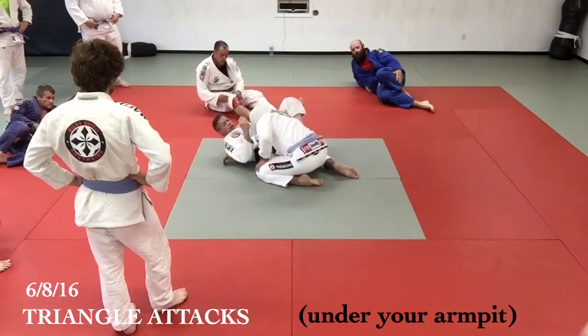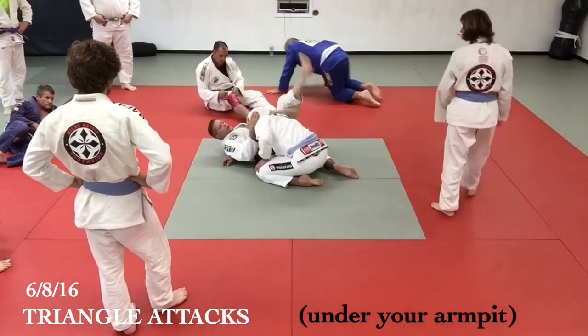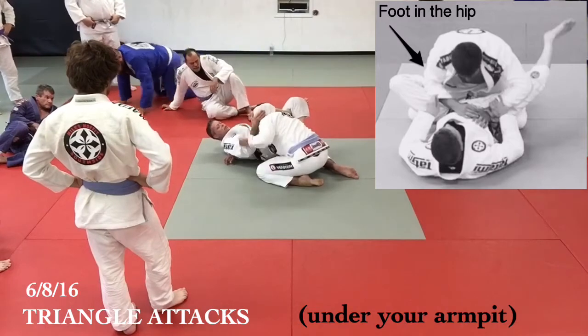If it's on the sides, catch it with my armpit pulled down. Just lock my hand in my body. If you can fit this foot in the hip, that's even better — I can use that to bridge out quick.